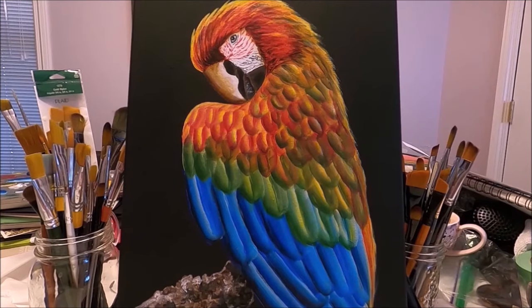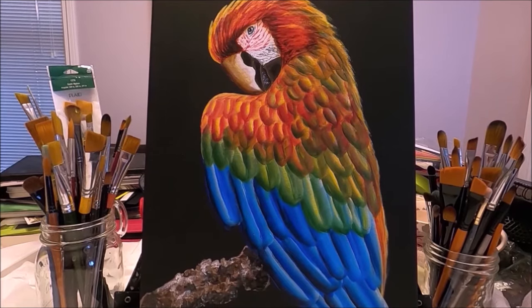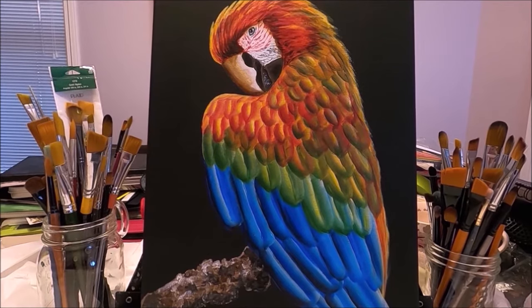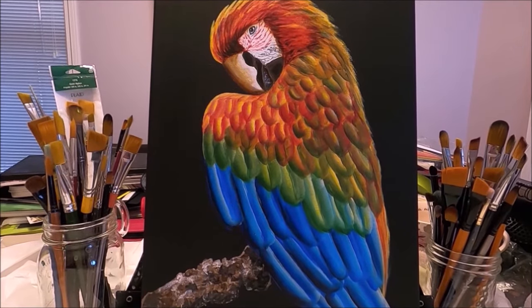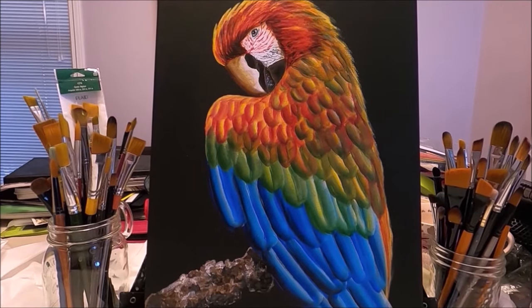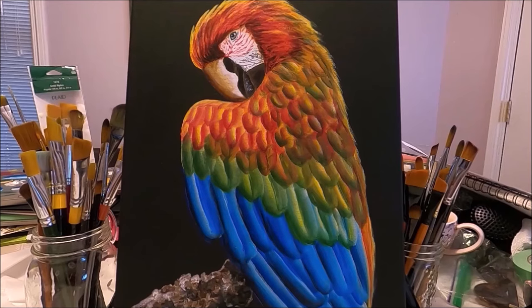I'm going to attach a link to the actual photo from Pixabay. I'm also going to link my Facebook page where you can download the pattern that I have created for this painting. This is going to be a very loose and painterly interpretation, because this is how I like to paint. I'm going to be using the one stroke or double load technique, so anybody can do this painting. If you would like to see how I created this pretty colorful parrot, stay with me and let's paint together.